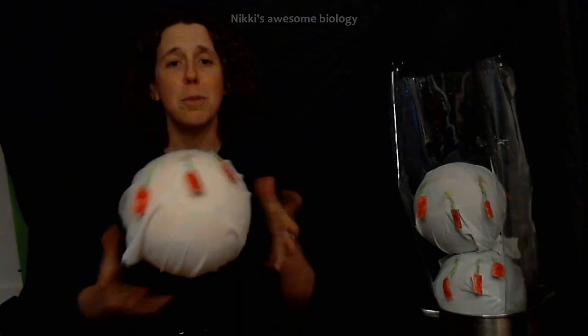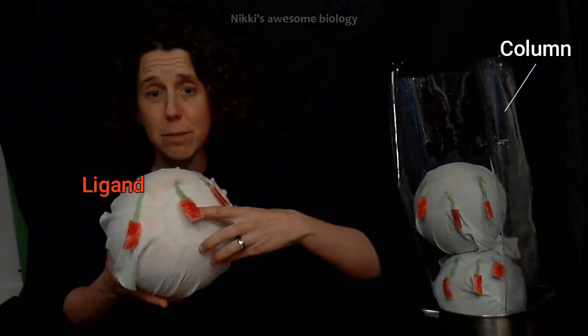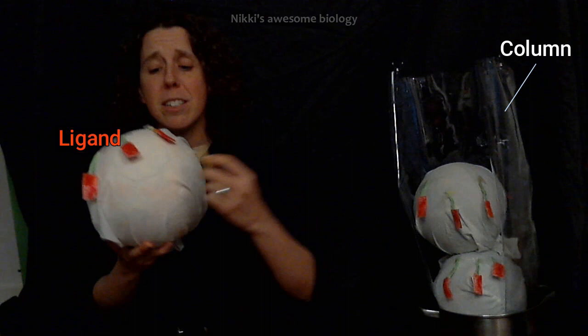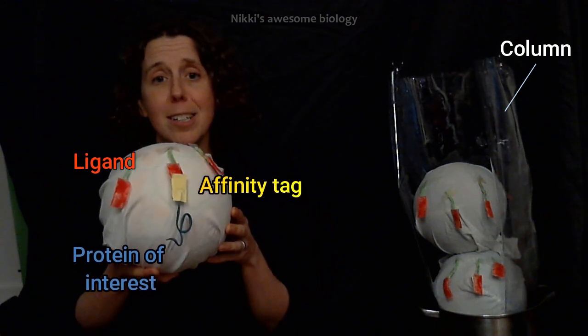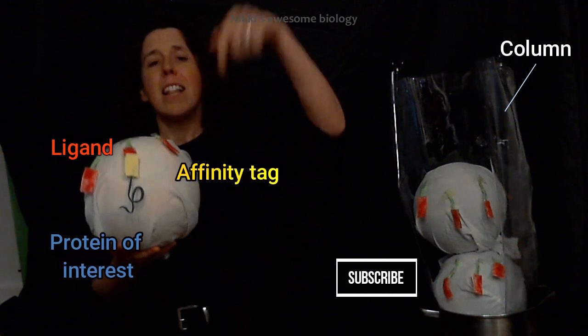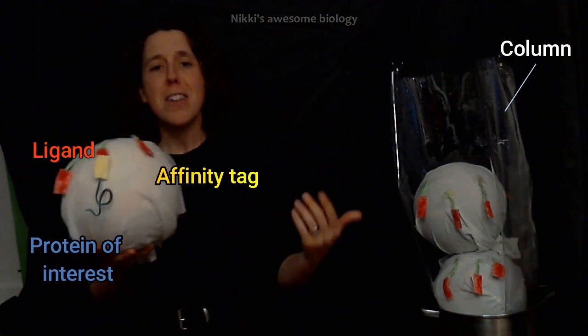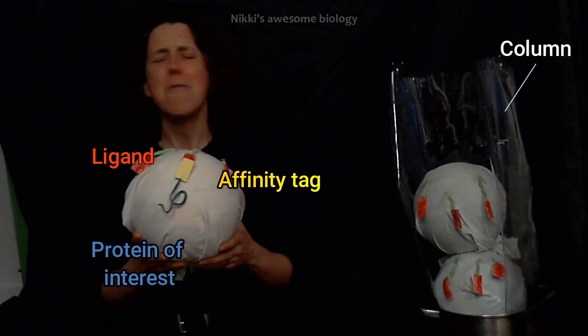Hello everyone and thank you so much for joining me again on another Nikki's Awesome Biology, where today I'm going to be talking about a kind of protein purification called affinity chromatography or affinity purification, where we can take beads inside a column and using this really cool kind of molecular velcro, we can pull out proteins that we're interested in out of a protein mixture and end up with a pure protein sample. Hold on to your ligands and your tags as we explore affinity purification.